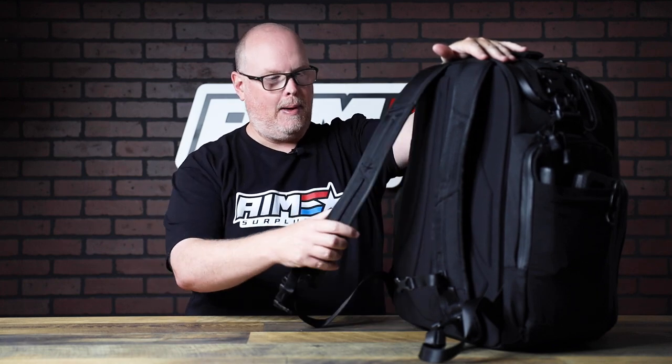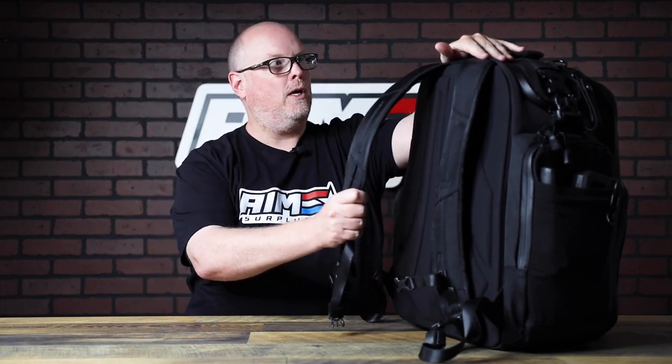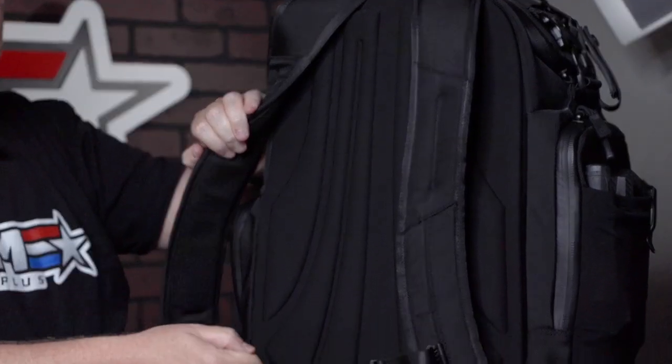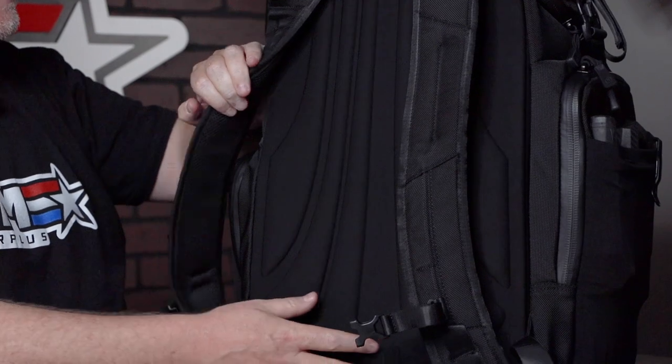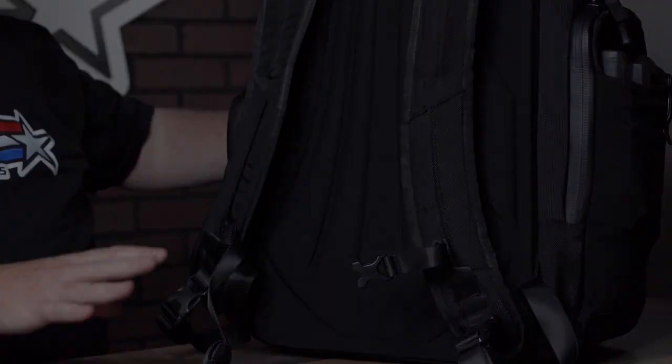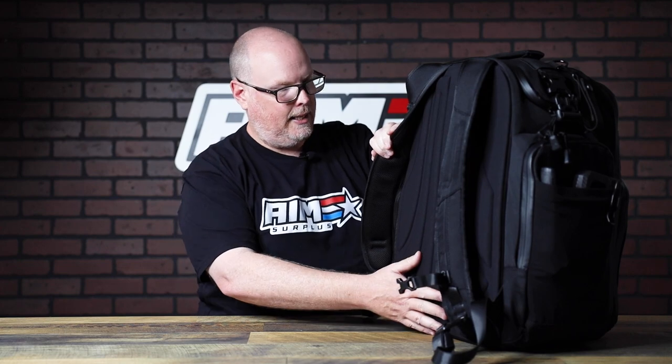On backpack straps — where I shoot, I need to be able to backpack into where I shoot, so I can't have a roller or anything like that. It's got to be backpack straps. These are super comfortable, thick, padded, and they do have a chest strap which really helps keep some of the weight off. I'm glad they removed the middle straps — I never used them in all my bags, and when I'd strap them out of the way they would dig into my back. So I'm glad they eliminated that.